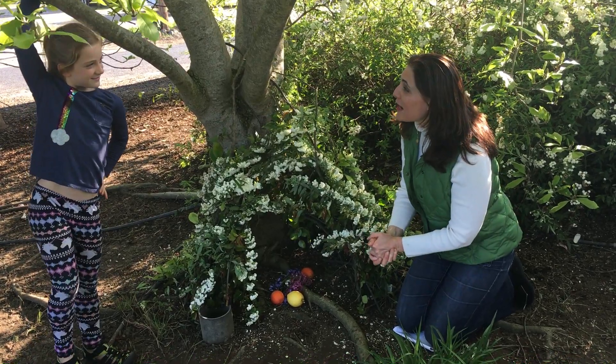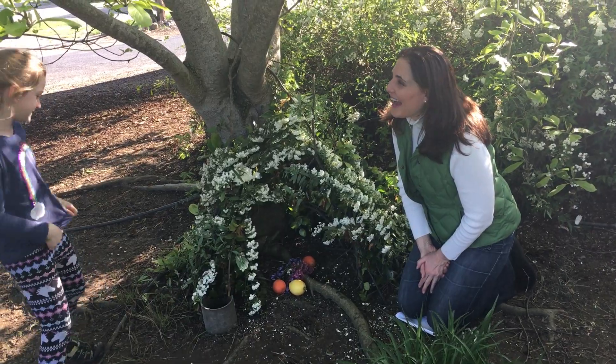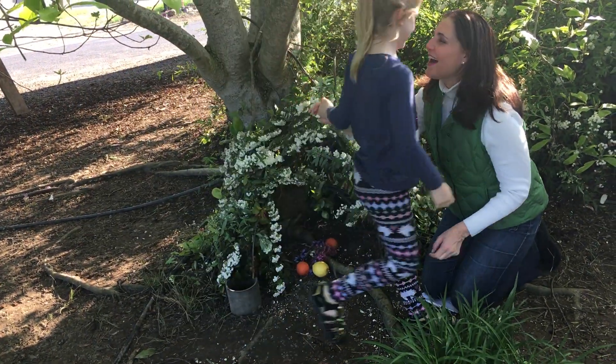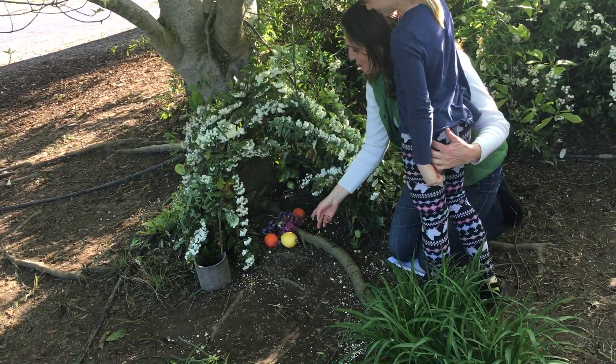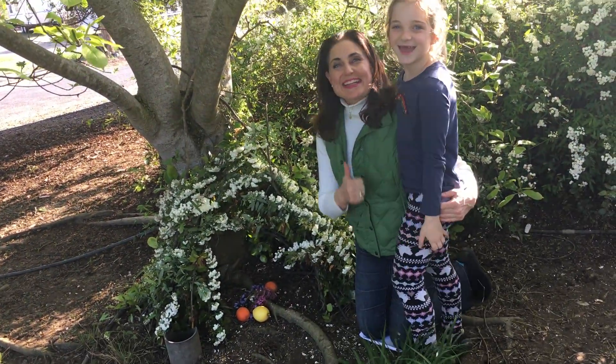So anything else you want to say about your teepee? Well, it was fun building it, and I needed your help too. Aw, thank you! And we have lemons and oranges, and we are ready for the Easter Bunny. Yay!